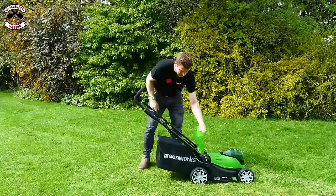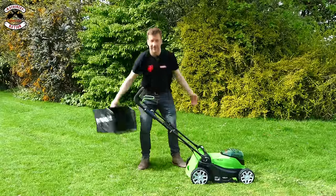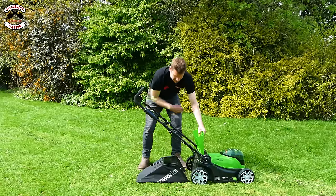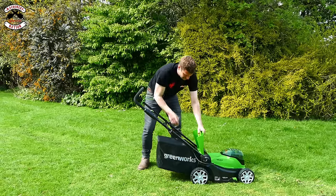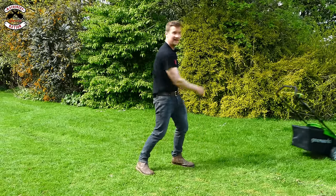Greenworks — lift the flap, lift the grass box off, pull it down, underneath and out. I think it's a running theme here. Back on: underneath, lift and on. Quite happy with that — three very similar designs.